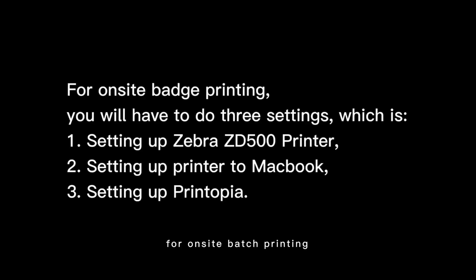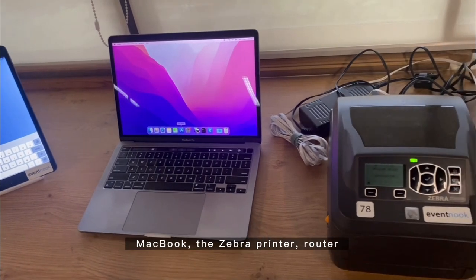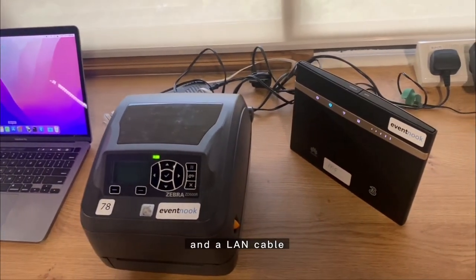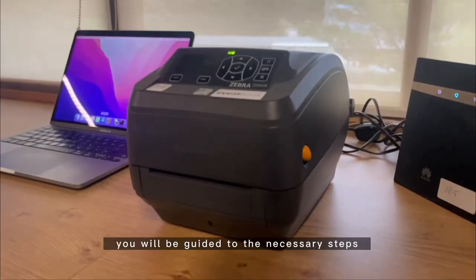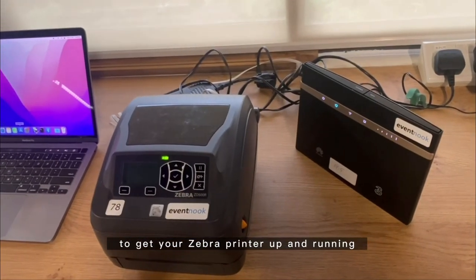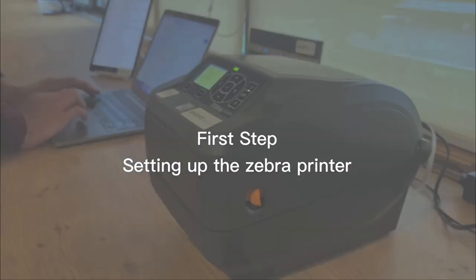For on-site badge printing you will have to do three things: setting up the Zebra printer itself, setting up the printer on the MacBook, and setting up Printopia. You will need an iOS device, a MacBook, a Zebra printer, a router, and a LAN cable. Here is the Zebra ZD500 printer.